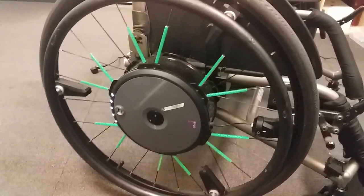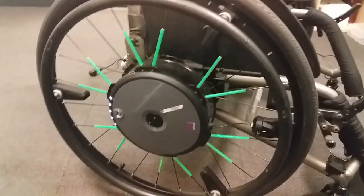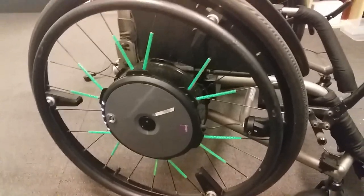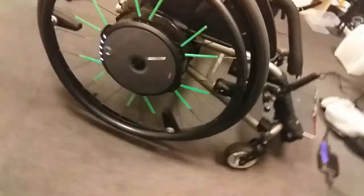This chair is really fancy. It has a remote control function where I can control the wheelchair from my phone, but because I'm recording it isn't going to work. I just worked that out in my head.